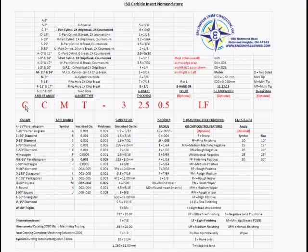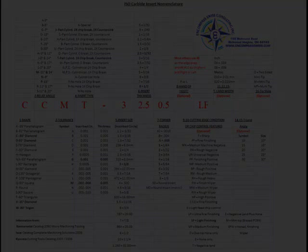So, this insert is an 80 degree, 7 degree clearance angle, M tolerance of 2 to 4 thou and 5 thou on thickness, T for partial cylinder one-time chip break, 3 eighths inscribed circle, 5/32nds wide, eight-thou nose radius, and for Kennametal, an LF chip breaker — light finishing — which is used in Swiss machining as rougher, semi-rougher, and finisher. That covers our ISO Carbide Insert Nomenclature Worksheet. Produced by Encompass Swiss Consulting Incorporated, 2012, All Rights Reserved.